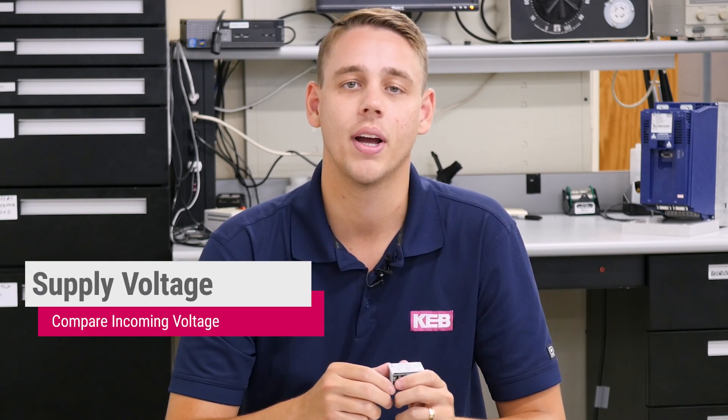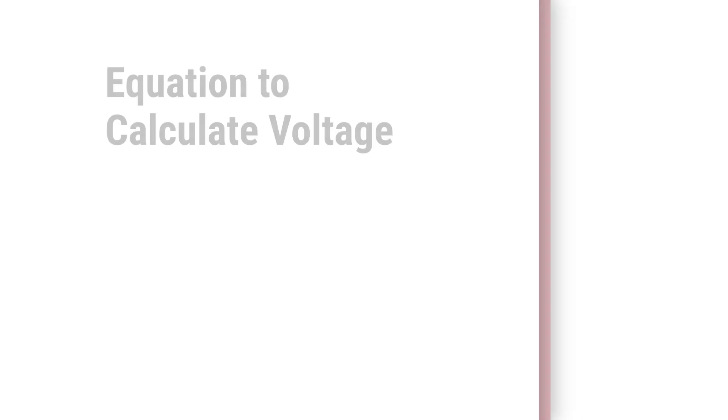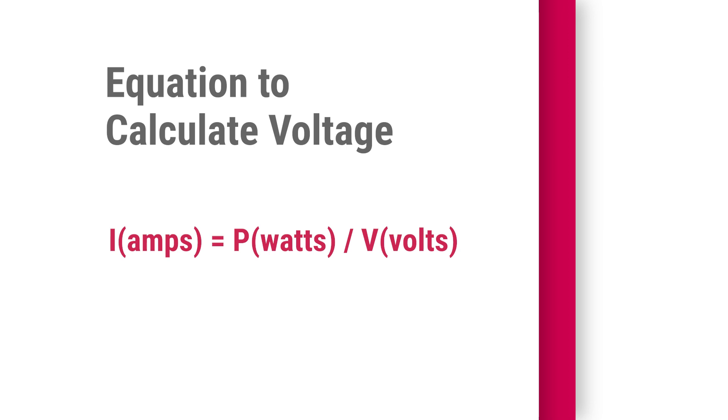Once you have your rectifier selected, you want to make sure it's not undersized for your application. This can be done by comparing your incoming supply voltage to the max voltage allowed by the rectifier. The amp draw of the coil can be calculated with the voltage and wattage of the brake or clutch.